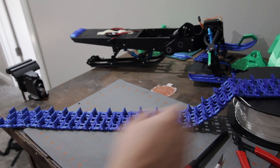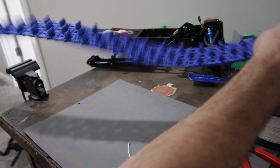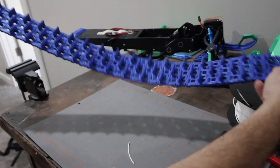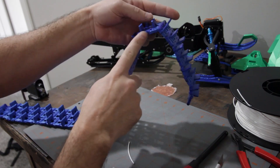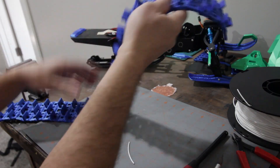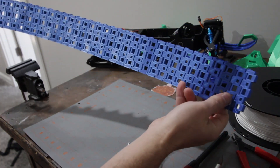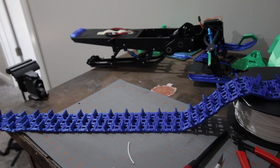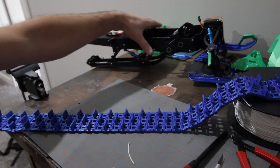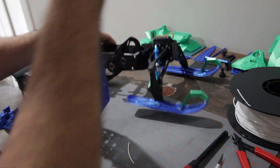So here we are with the 38 pieces of track — they're all put together and I've gone ahead and melted all those little tabs. It's ready to be put on the sled. You can do that now or you can wait until you've got other parts on there, but I'll show how it's done now.